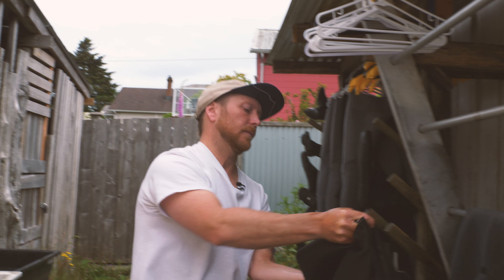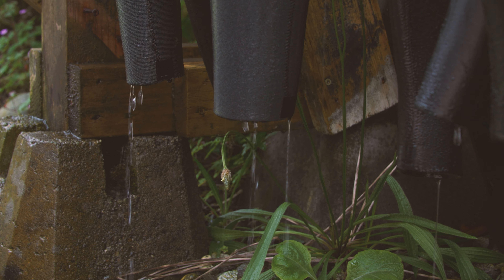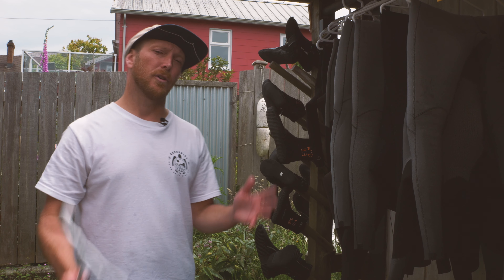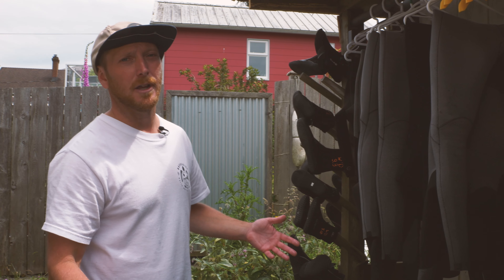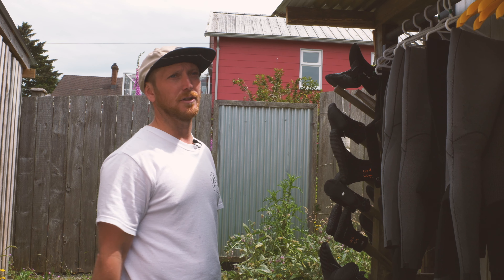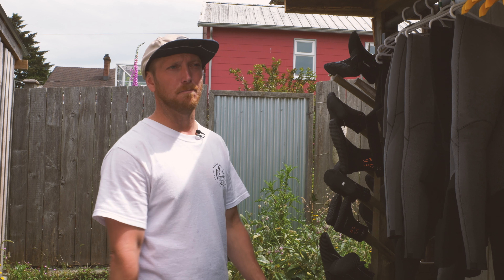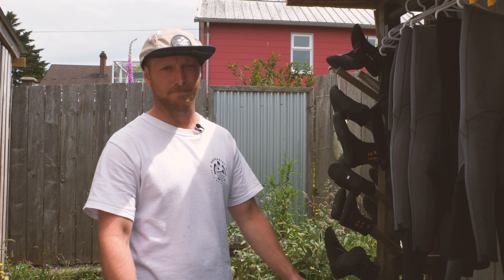Now your suit is pretty much done for washing and rinsing — it just needs to drip dry before you bring it into the dry room. We never want to dry things in direct sunlight, which is why we have a roof system over everything to prevent harsh UV rays from drying out and baking the suits, causing them to fall apart.